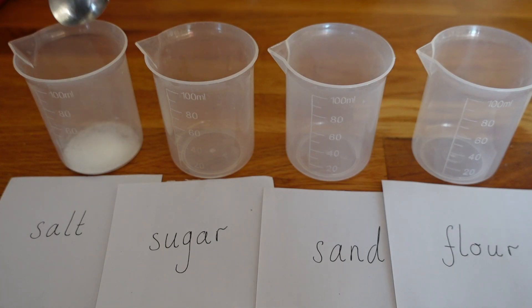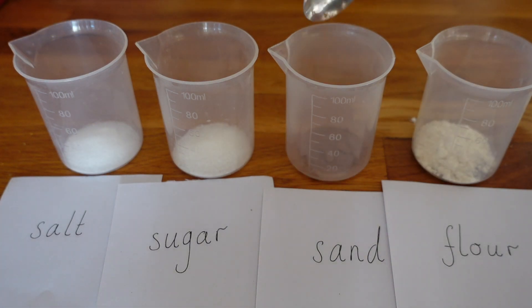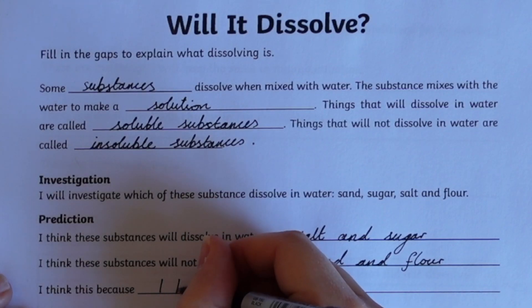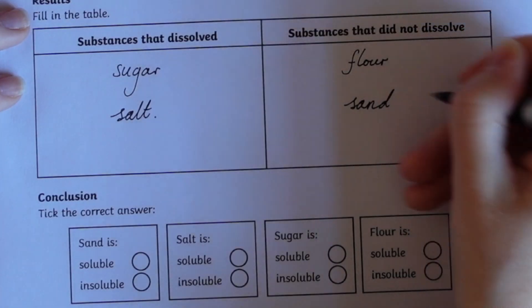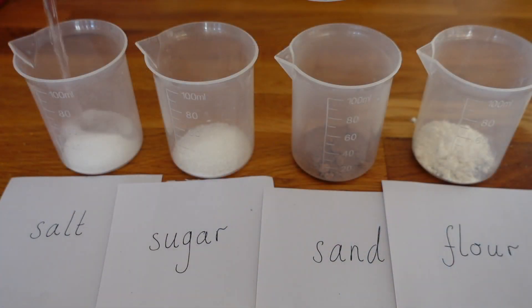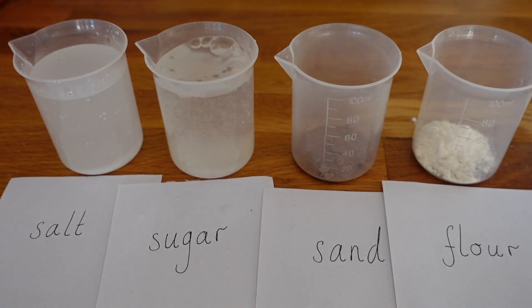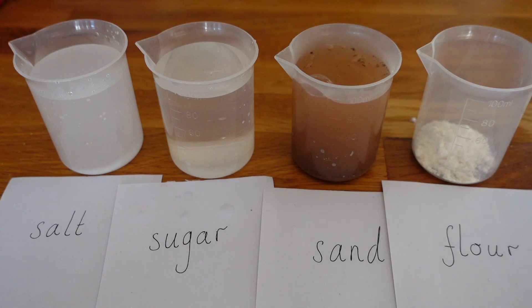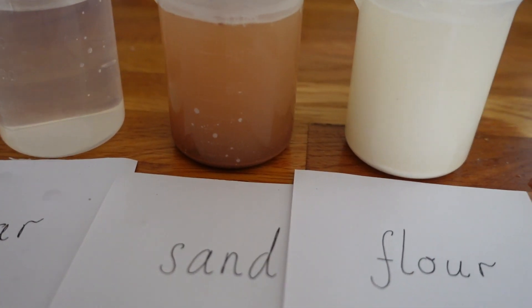In this first experiment, 'Will It Dissolve?', children follow the investigation structure to demonstrate their understanding of what dissolving is, write their method, make a prediction, identify the variables, complete a table of results and write a conclusion. During the investigation, children can work alone or in groups to see what happens when they stir sand, sugar, salt and flour into water to discover which substances are soluble and which insoluble.